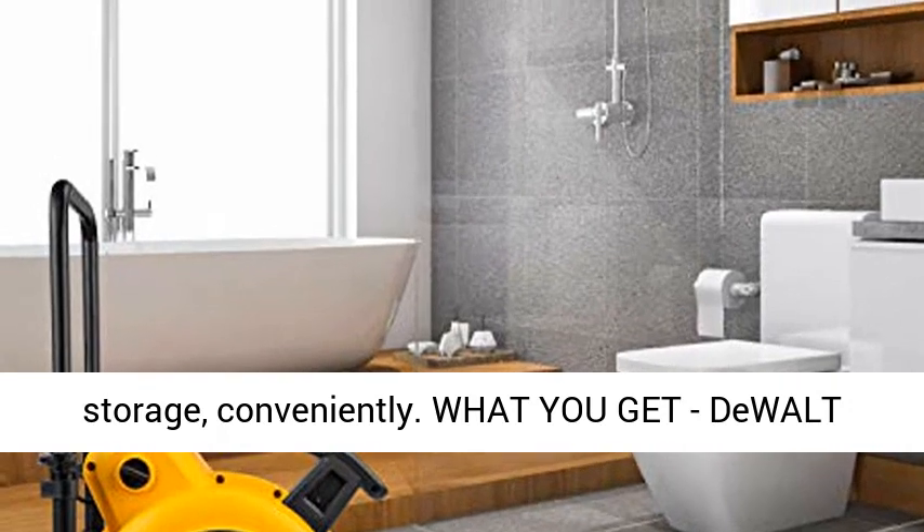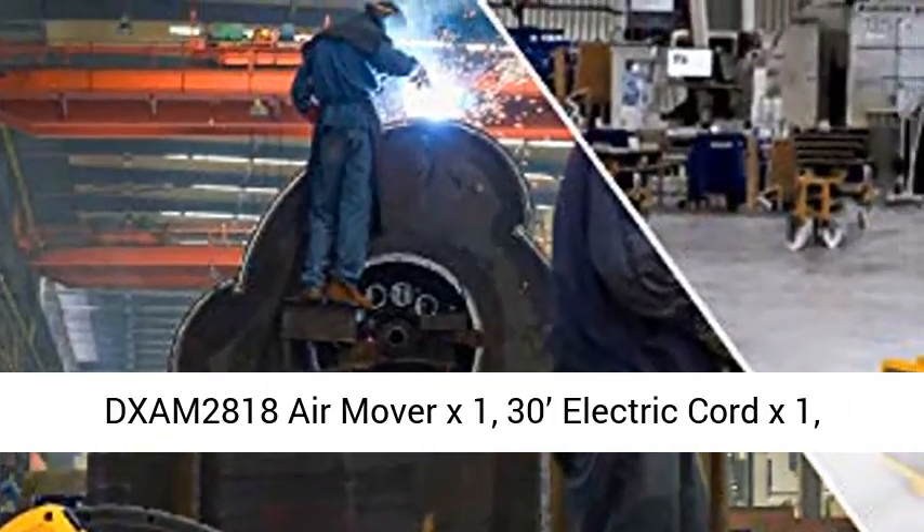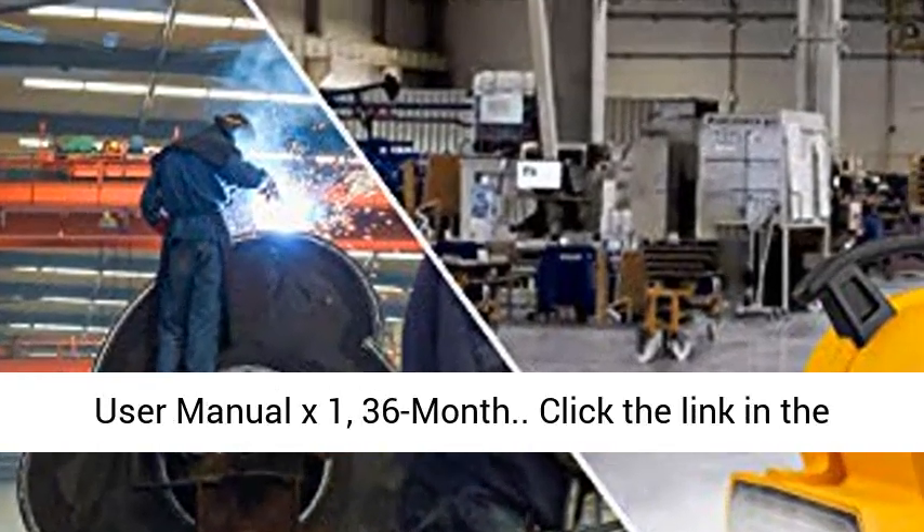What you get — DEWALT DXAM-2818 Air Mover x1, 30-foot electric cord x1, user manual x1, and a 36-month warranty.